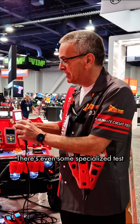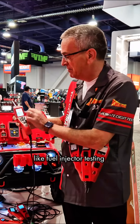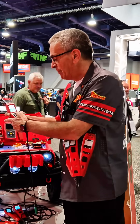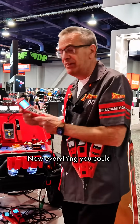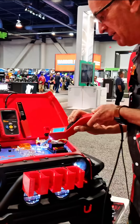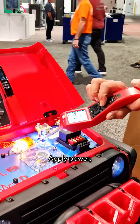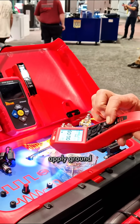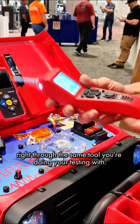There's even some specialized tests like fuel injector testing and guided diagnostics right in this tool. And you can still do everything you could with your Power Probe 3 — you can still apply power and apply ground right through the same tool you're doing your testing with.